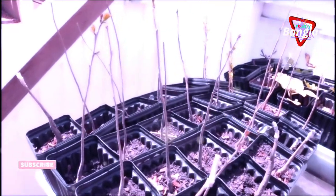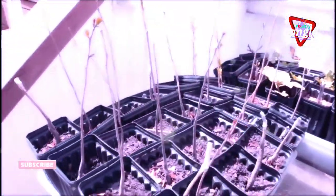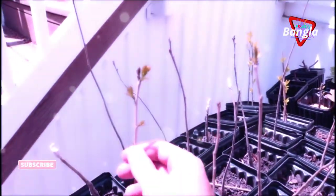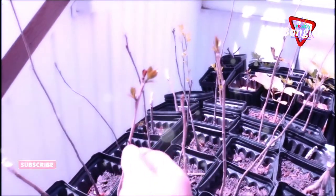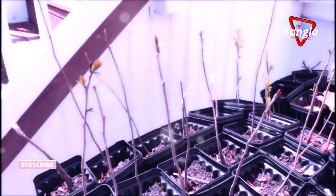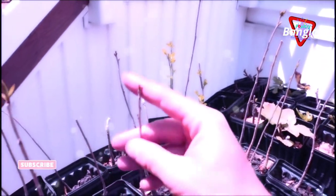A lot of these seedlings are going to have to grow out for a whole other year, and then this time next year we're going to have to do the grafting. I want to mention that timing is basically everything with this. A lot of this growth that's already come out may even be too late on this particular seedling. What we want is for these buds to just start swelling — when you see this swelling happening, this is a really good time to get that scion on the rootstock.